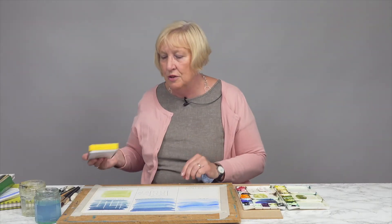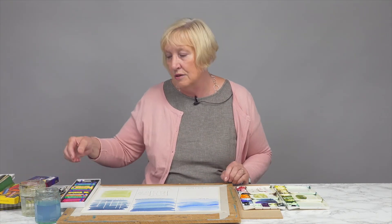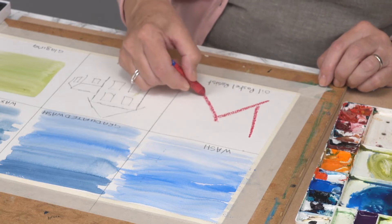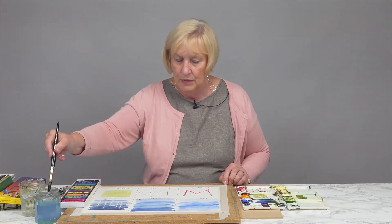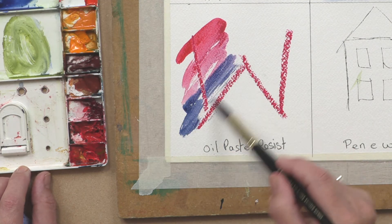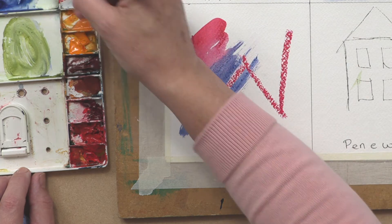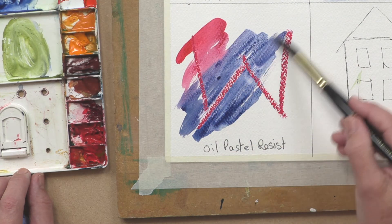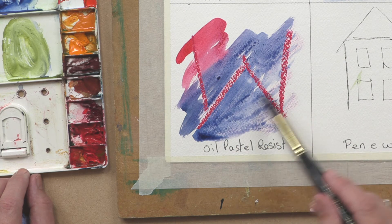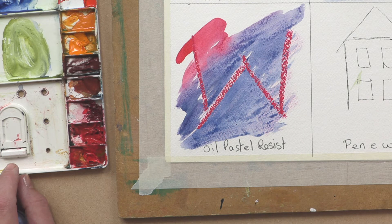The next thing I want to talk about is another sort of resist, and that's using oil pastel. In the same principle as using a candle, you can use colored oil pastel to make your marks and highlight part of your picture, then use color over the top. The wax in the oil pastel resists the paint, allowing the paint to land either side of it but not on the color. It's a technique I use in mixed media work — when I'm using some collage and different techniques with watercolor.